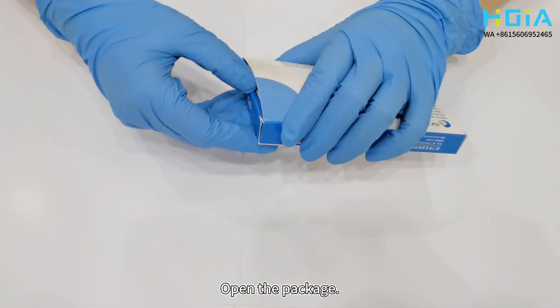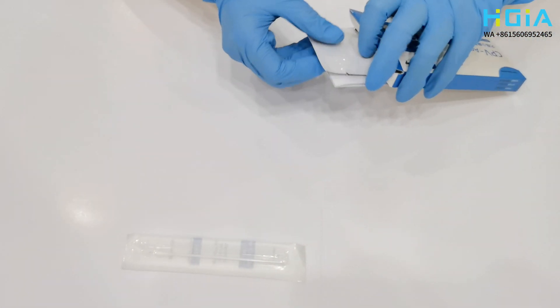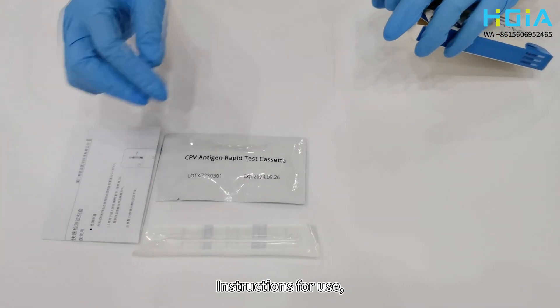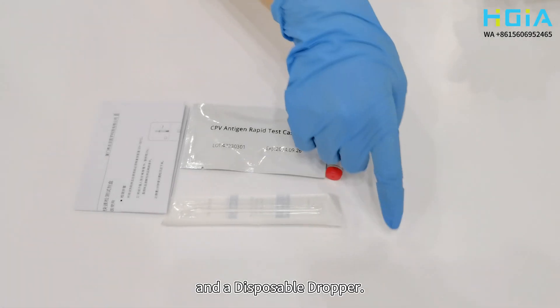Open the package and take out the components. The components include a disposable swab, a test card, instructions for use, a specimen diluent tube, and a disposable dropper.